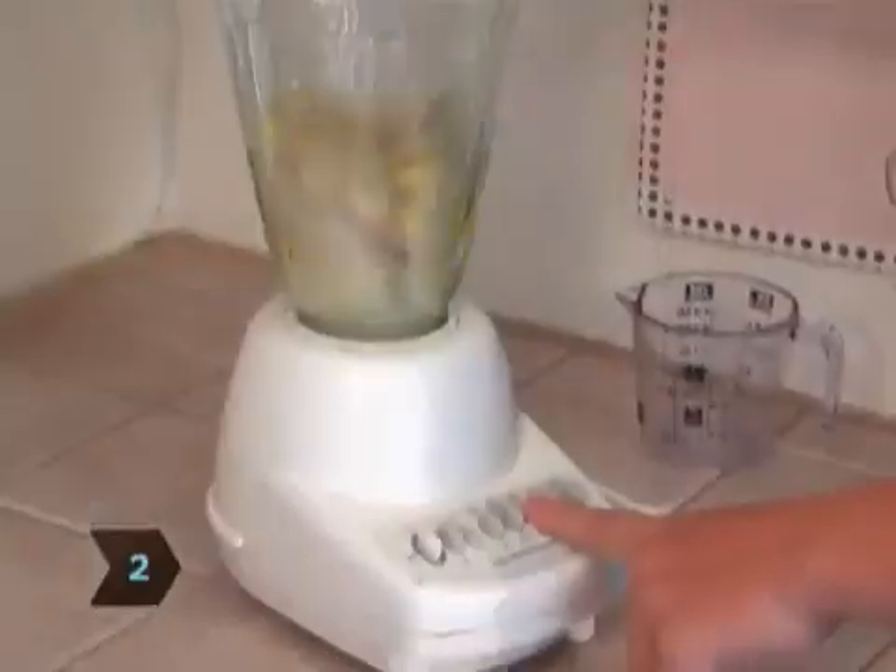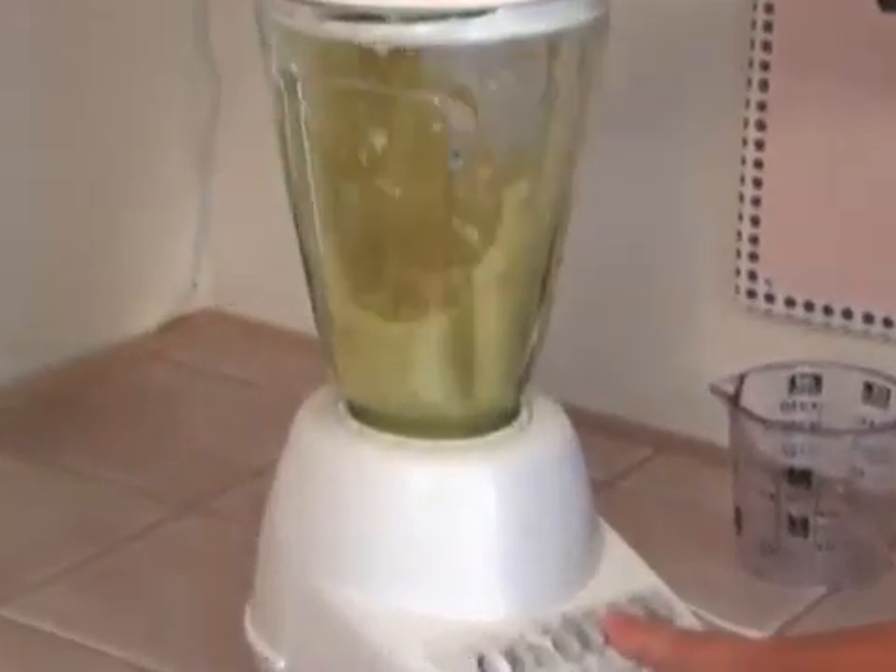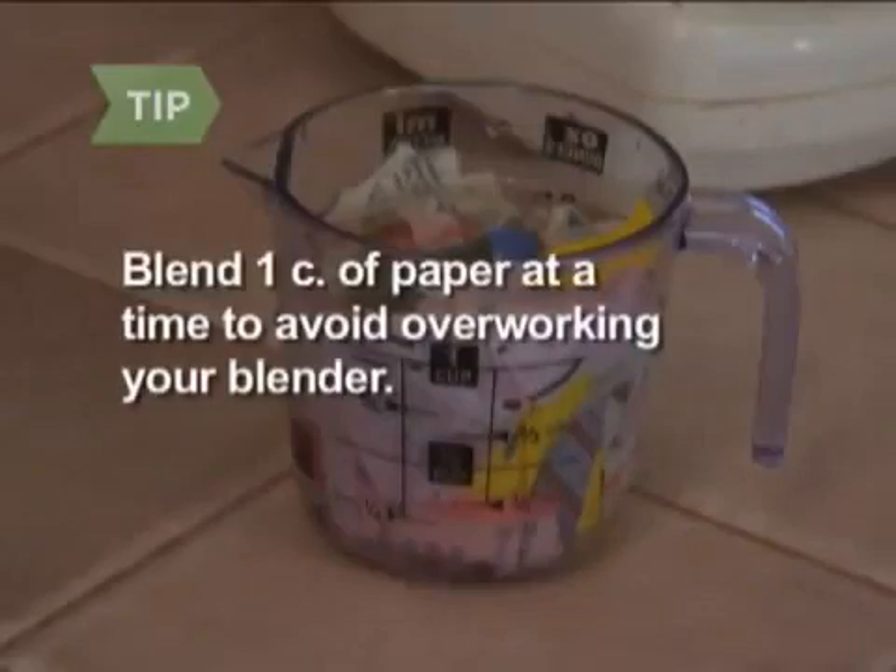Step 2. Take the paper from the bucket and grind it in the blender until it takes on a mushy, porridge-like consistency. Blend one cup of paper at a time to avoid overworking your blender.